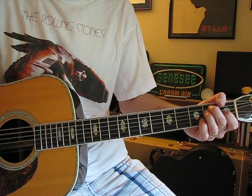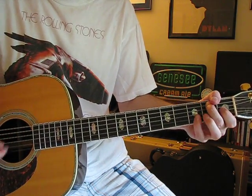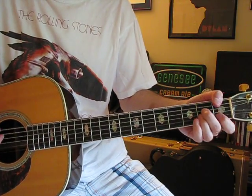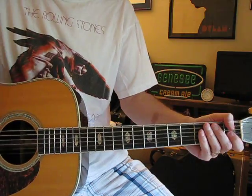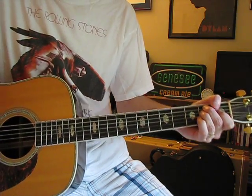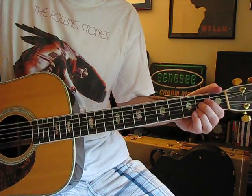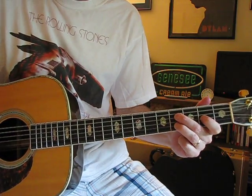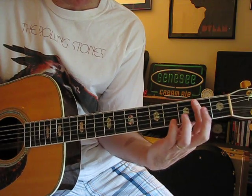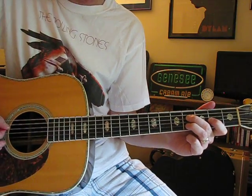Then it goes through another E section. This time through — the second full time through — it goes straight from the A minor to a B7. This is the part with the little middle eight section. That's the tricky part, and probably the only remotely difficult part about the song: hitting that E to B7, but only on those three strings. It's like you're barring a B7 all the way across at the second fret, and then D at the fourth and B at the fourth, but you're only playing the middle strings — D, G, and B.